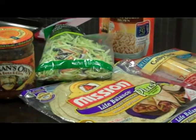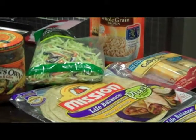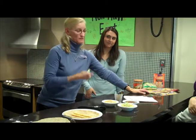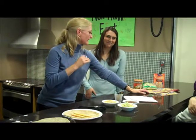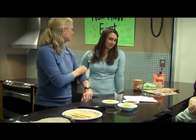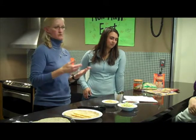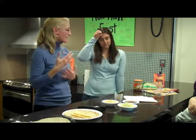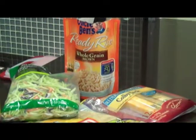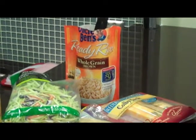I picked up some Mission Life Balance Plus whole wheat tortillas. The great thing about them is they have great fiber, not a huge carb amount, but you get the added benefit of Omega-3, which is really good for cognition, your eyes, your heart health.